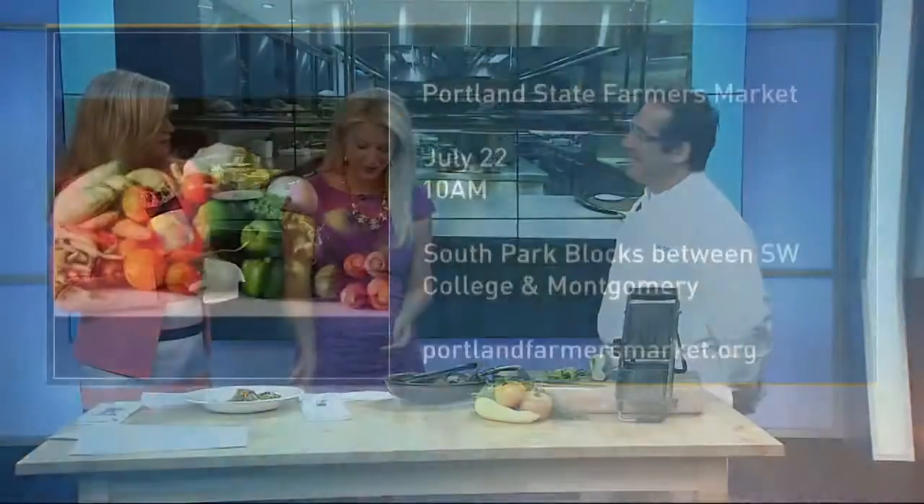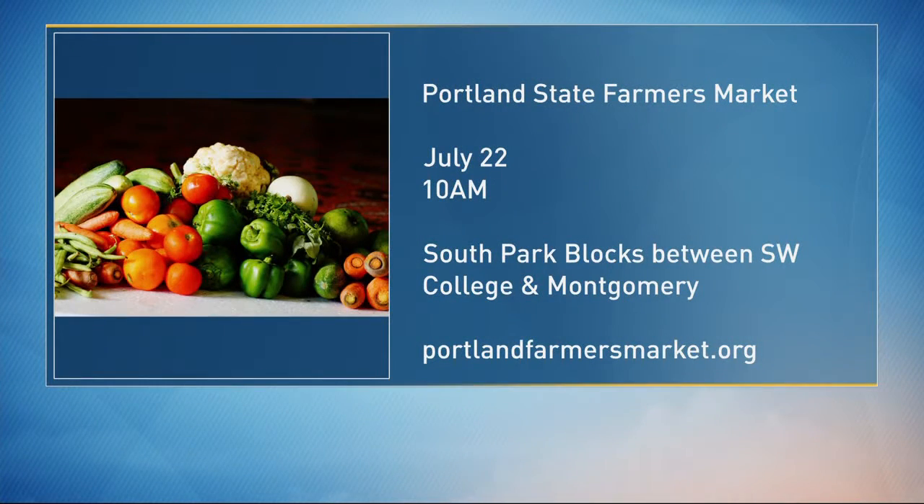More information at portlandfarmersmarket.org. And again, Saturday you'll be out there around 10 o'clock — 10 a.m. You've been kind enough to share this recipe, so we'll put it on our Portland Today Facebook page. Thanks so much for coming by.